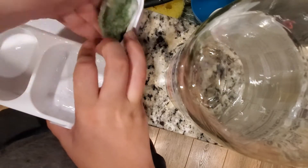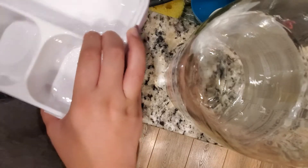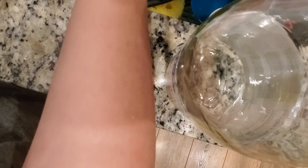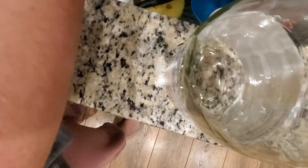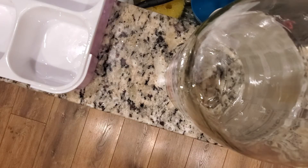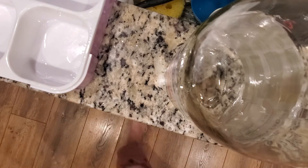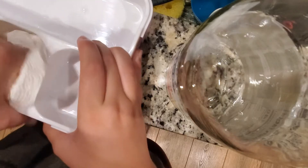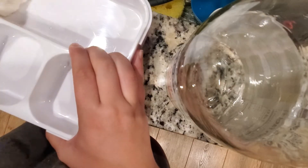I know it's only been a few weeks, but comment below any ideas you guys want to see me do — I'd love any suggestions! And I went to go get a paper towel because I prefer wiping the container down with just a paper towel.